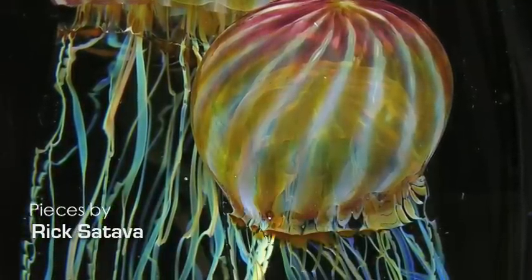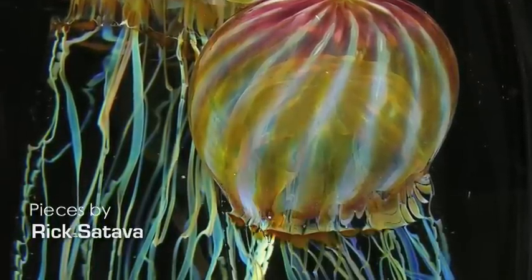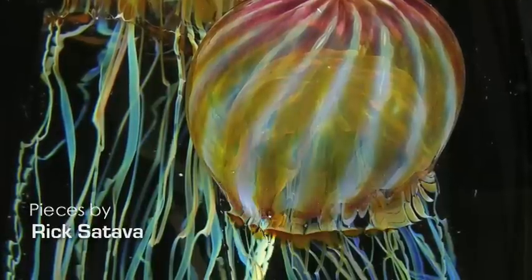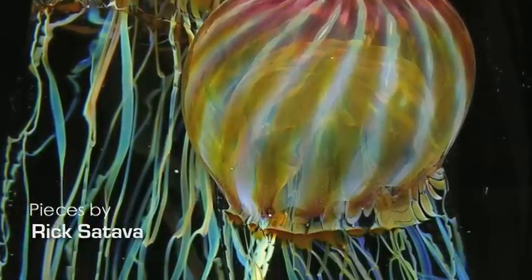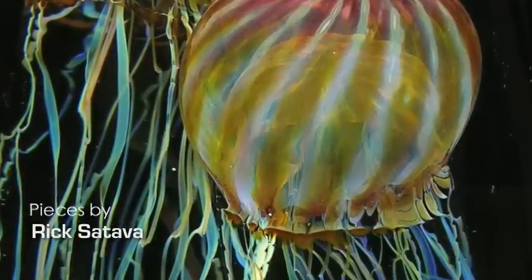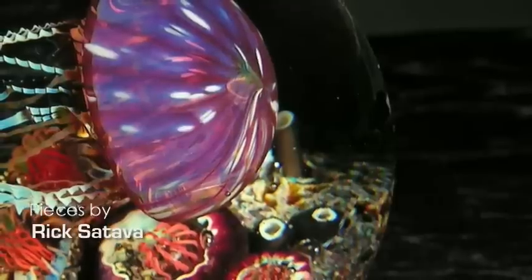I kept working on it while still doing my vessels and other work. I would work on it for a while, then step back until I'd come up with another idea. The biggest part was figuring out the dome — the formula for the jellyfish — and that's what really makes it: the translucency of the color. You can see right through it, all the way to the inside of the jellyfish.